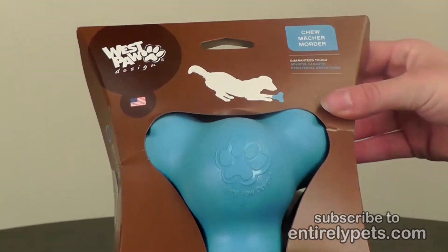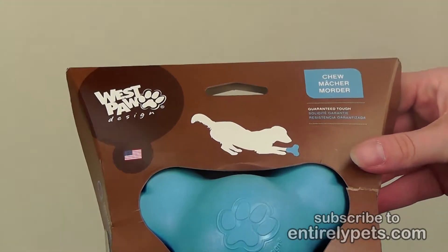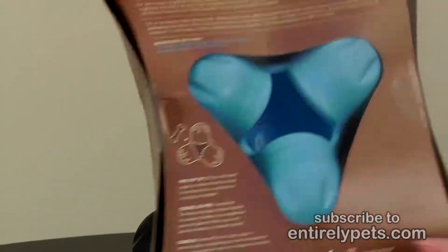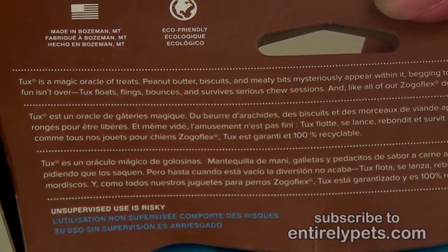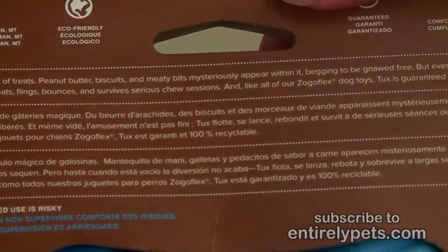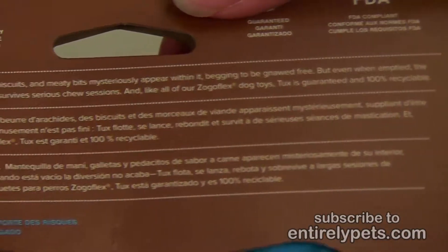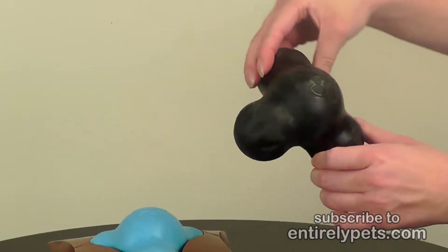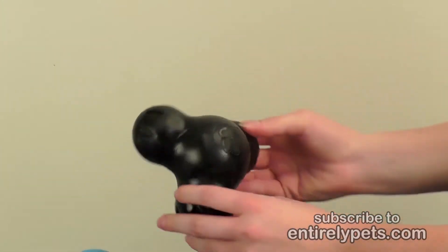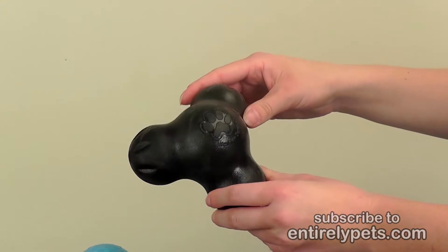This is the West Paw Design Tux Toy. It is 100% recyclable and eco-friendly, as well as dishwasher safe for easy cleanup. It comes in two different colors, blue and black, with an interesting triangle-shaped prong.